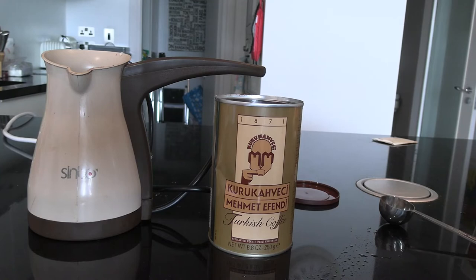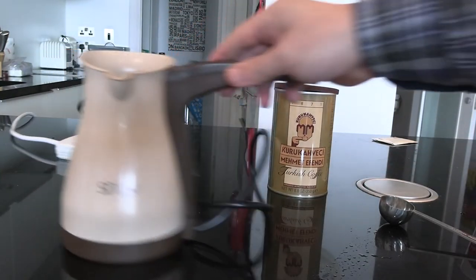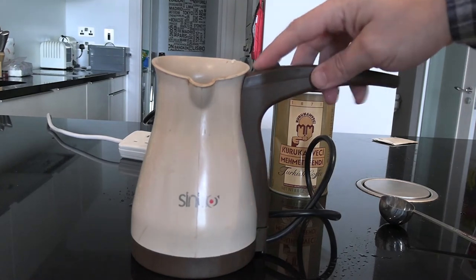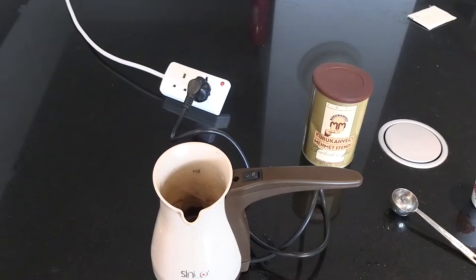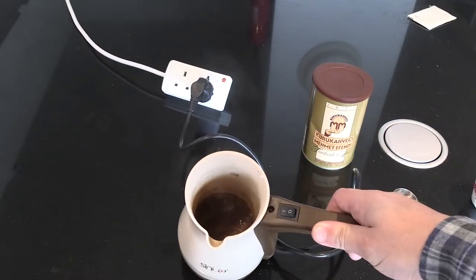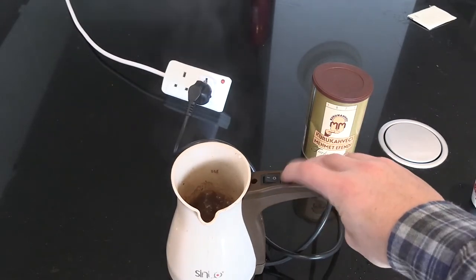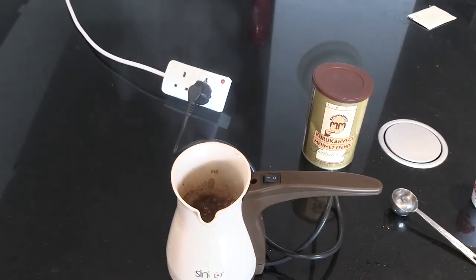Putting that in, and it's always surprising how quickly these things work. This is a 220-volt model. There are a couple of 110-volt models on Amazon US if you're watching this in America. This literally takes about 15 seconds for the entire brew cycle to run through. For whatever reason, it's actually a quicker process than brewing in my Arzum device.